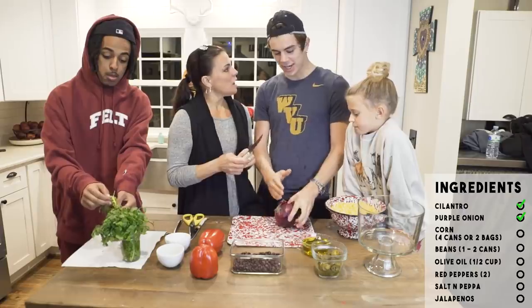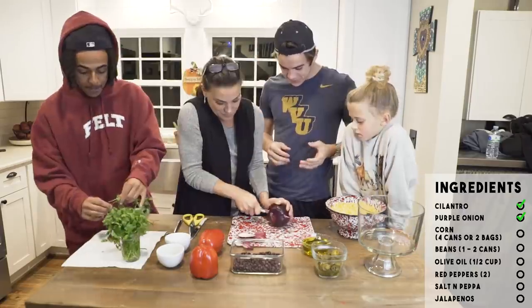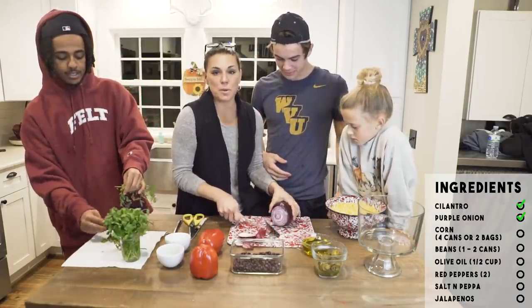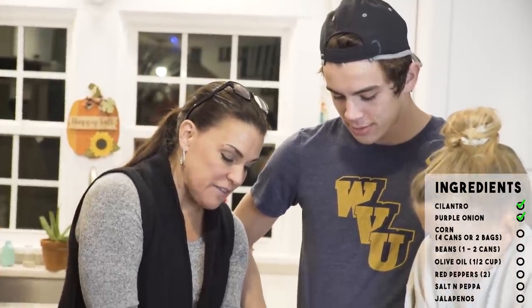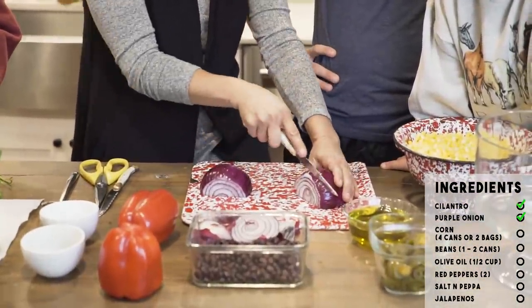Hey, he's gonna chop the purple onion. Do you want to take this off first? You cut that — I'm just cutting both ends for you, honey. You start on a flat side and then you go over the mountain like that, and then you turn the mountain and slice that way.